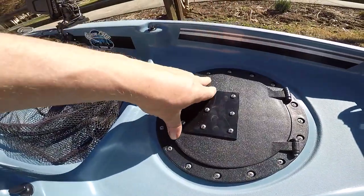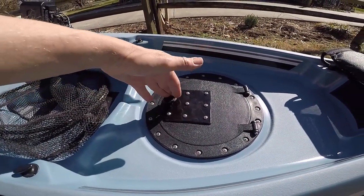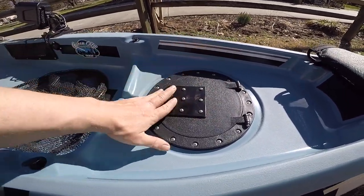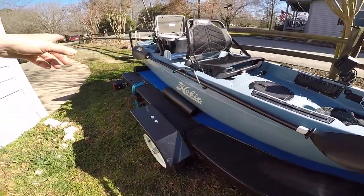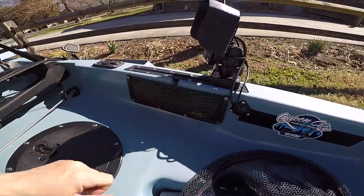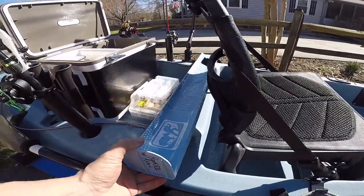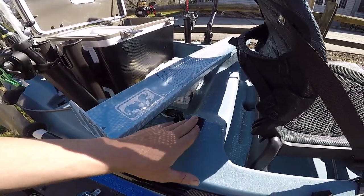This is where I keep my batteries for my fish finder. I actually use two drill batteries — they last about seven hours each. The original hatch handle broke, so I had to make something a little different, but it actually works out better because I don't get any water inside the hatch now. I screwed some more plastic in and it works out pretty good. This is also where I keep my paddle. Back here's the open deck mat with pockets to put scissors, pliers, and that type of stuff.